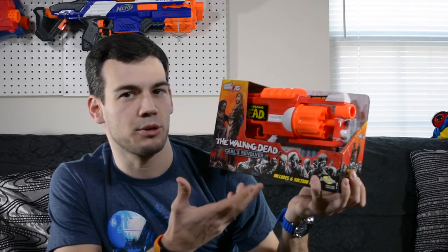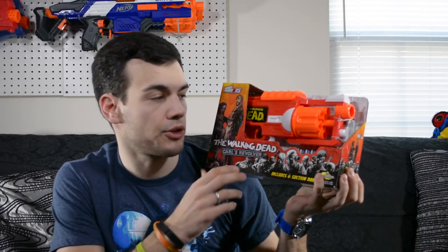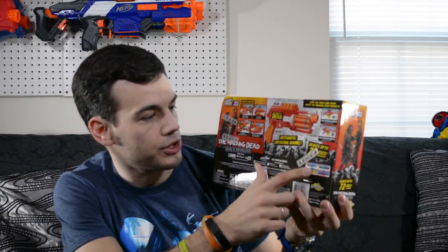This is a very similar pistol to like a Strong Arm or a Disruptor in the Nerf brand. It comes with six suction cup Busby style darts which is pretty cool. On the back of the box it's telling you how to function the blaster and gives you some information about what darts it takes.